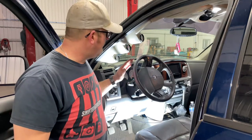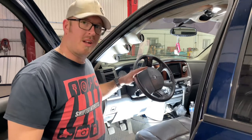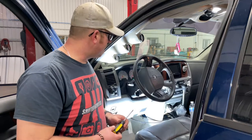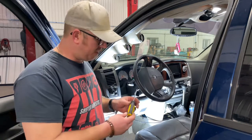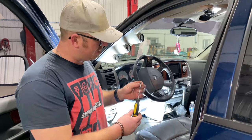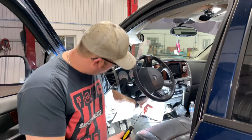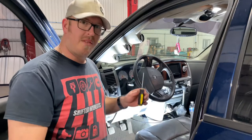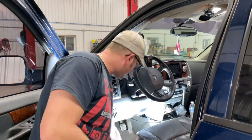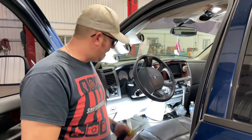First thing you want to do is make sure your steering wheel is turned so the top is at the nine o'clock position so you can get to the screws. All you need for the job is a straight slot screwdriver, a T20 Torx — and you're going to need a long shank Torx screwdriver because the screws are up in the bottom of the column a bit — and then a Phillips. That's it, super easy.